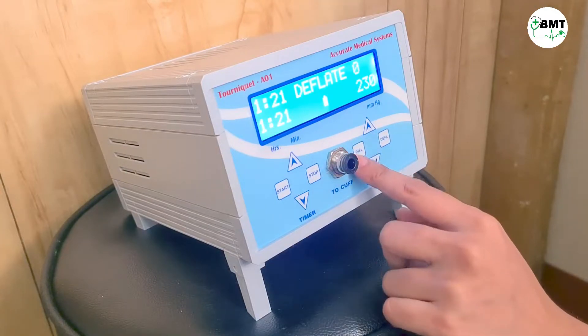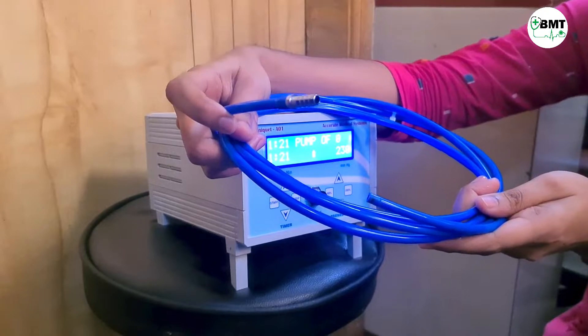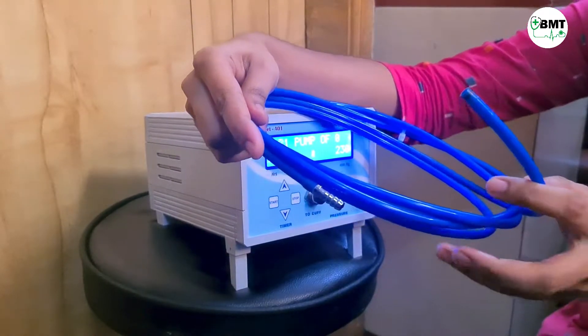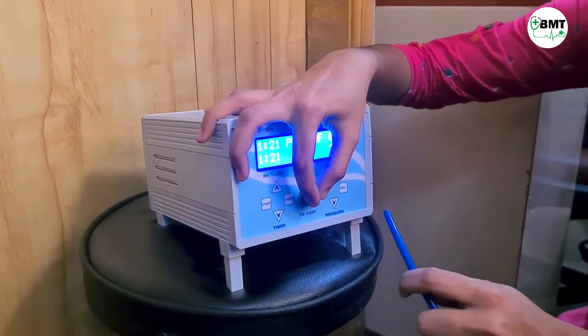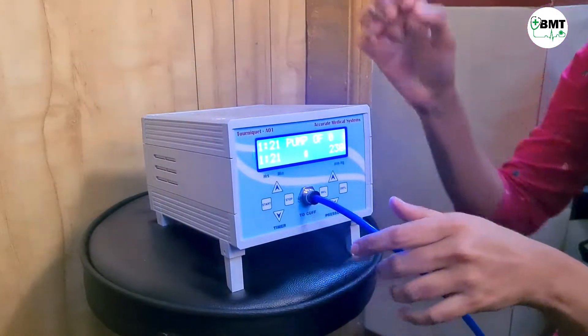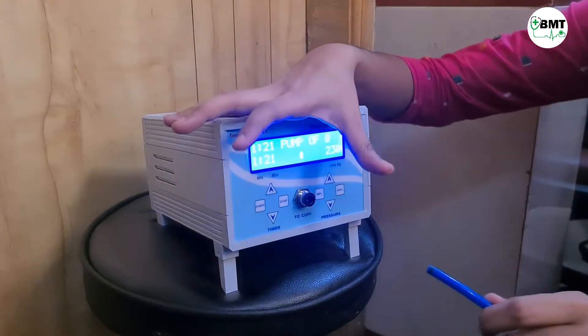Here you have to connect the cuff. This is the blue cable — this part connects towards the cuff side and this connects towards the machine side. To connect it to the machine, insert it in and press clear to fix it properly. While removing, press and pull.